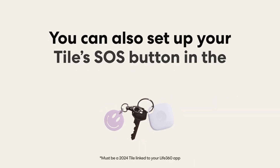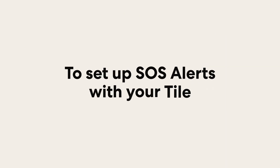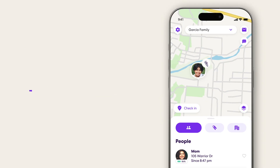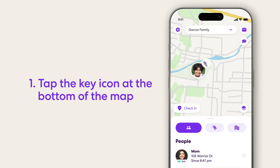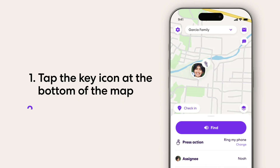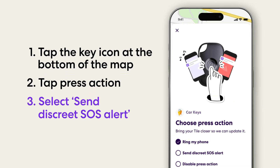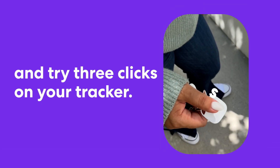You can also set up your Tile's SOS button right in the Life360 app. To set up SOS alerts with your Tile, tap the key icon at the bottom of the map, tap press action, and select send discrete SOS alert. Then try three clicks on your Life360 Tile Tracker.